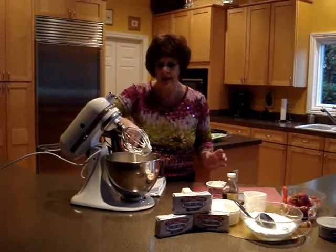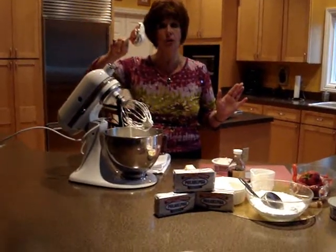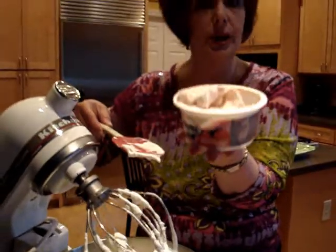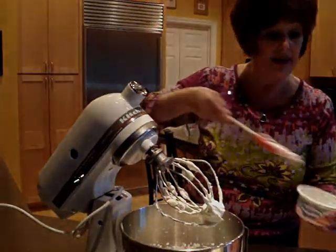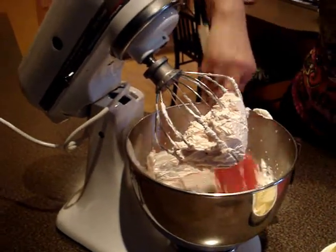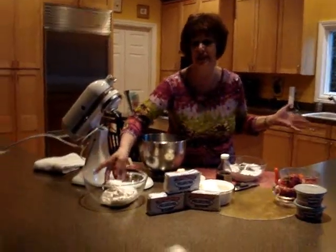We've whipped the whipping cream until it is not totally stiff but heavy enough that it will hold a peak — that's what you want, and it's about a minute. Now we're going to take our strawberry Philadelphia cream cheese and put that right in there and finish whisking to make our strawberry filling. Look at the consistency of that filling — it is beautiful. It's nice and thick and creamy, and when you go to spread this on the cake, it's going to spread beautifully. It's so light and pink and fluffy, and it tastes just like fresh strawberries.